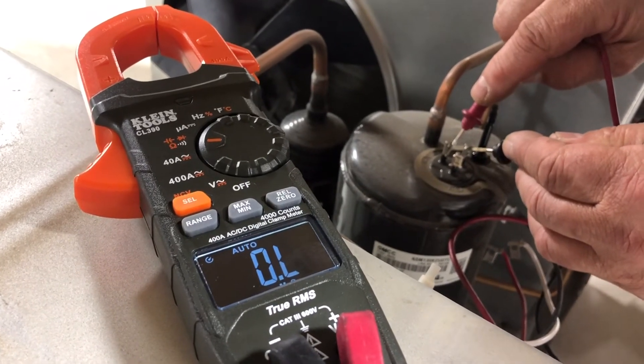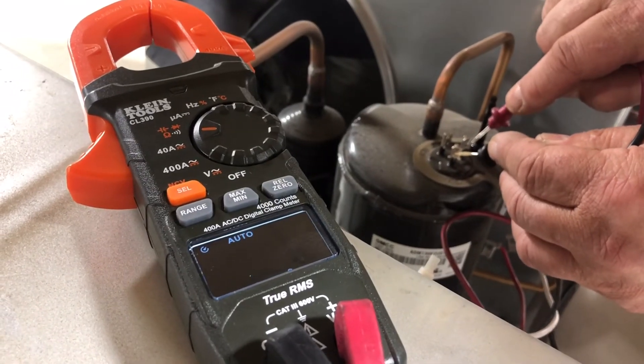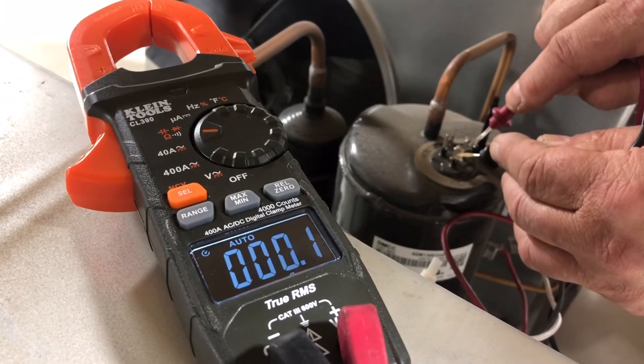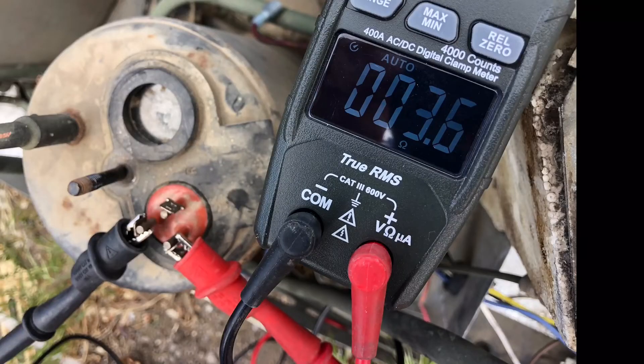We have an open circuit there, an open circuit there, and a shorted circuit there — that does not equal the formula. I've got a good one from my junk pile that I went and tested.